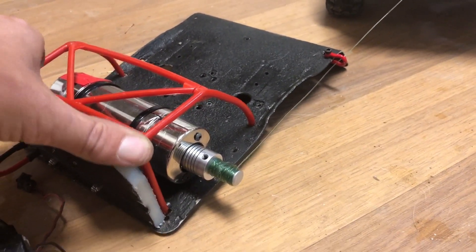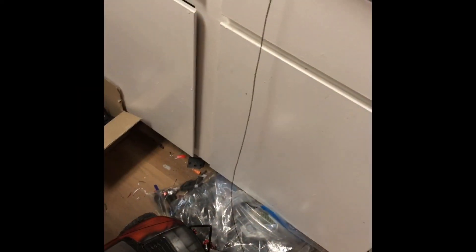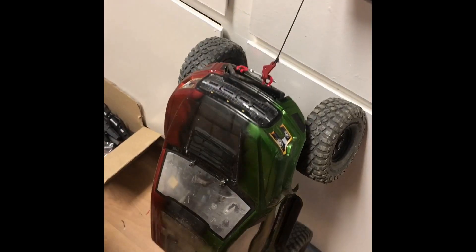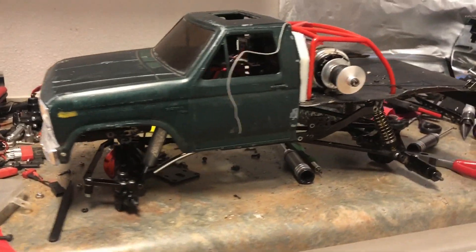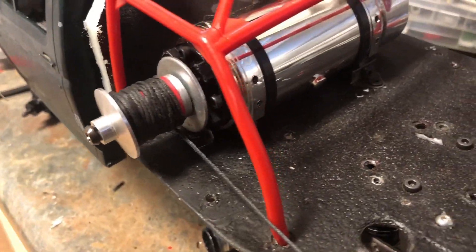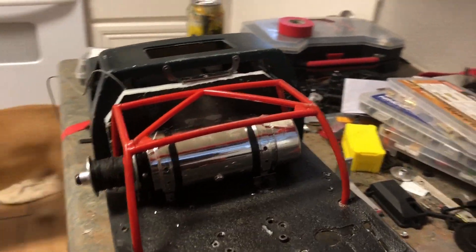That's kick ass! Let's see how this works. No problem. I think I'm going to mount it to this Bigfoot body or Blackfoot body — flatbed. I redid my spool. I love the gas tank look, that is so badass.